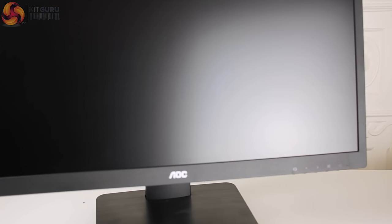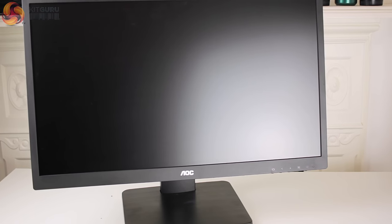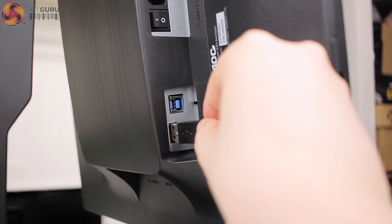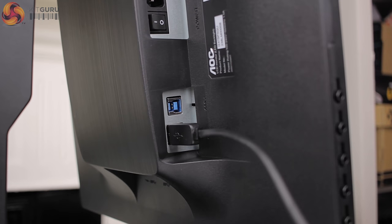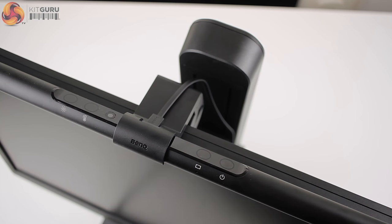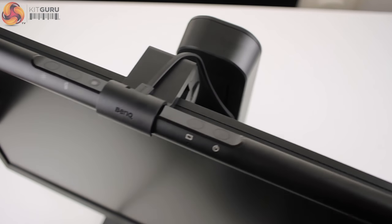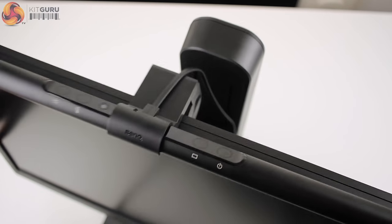I used the BenQ ScreenBar with my normal setup but also tested it heavily with the AOC i2475PXQU. A big thank you to the team at AOC for sending this monitor out. Available around the £170 mark, this IPS panel with built-in USB hub made connecting the ScreenBar super easy and allowed me to test how well the mount gripped with the spring-loaded height-adjustable stand. To say the ScreenBar held up well in this test is an understatement.